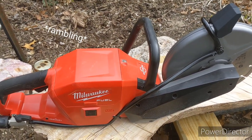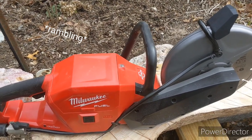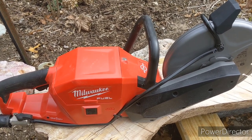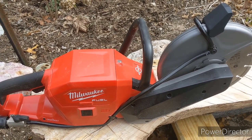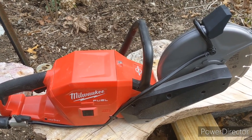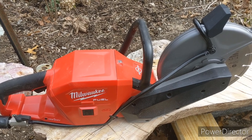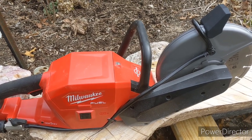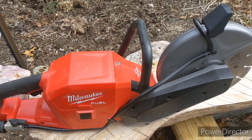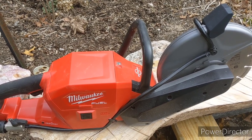If you've listened to me ramble this long, there are going to be other videos of us using this. We're going to use it on pavers like you saw, granite chunks, other natural stone, going up against concrete, driveways, walkways, asphalt edging — just to cut it nice and flush so we can lay pavers and stone up against it flush. That's what we're really going to be using it for.